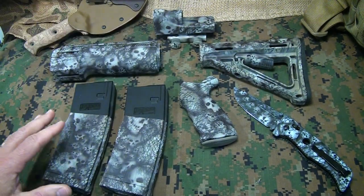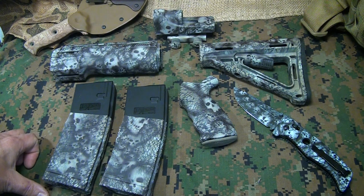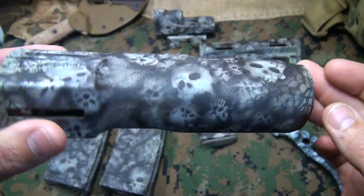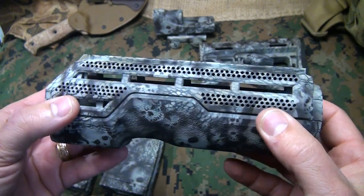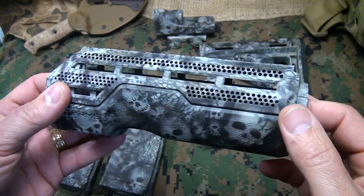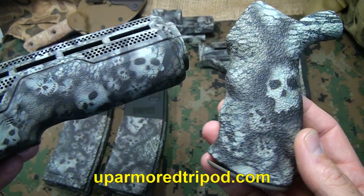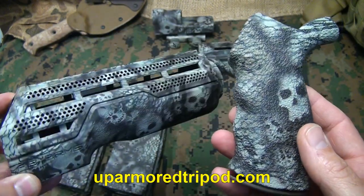Once I did the review, Will Welling got in touch with me and said, 'Hey man, why don't you send a stock set for me to do and I'll do one of the coating jobs for you.' So I got on there and started looking at the different coating jobs he does. He does some really cool designs — I like skulls, but he also does snake skin pattern, digital camouflage. To see all the different patterns, you can go to uparmored.com — I have a link down below in the description.